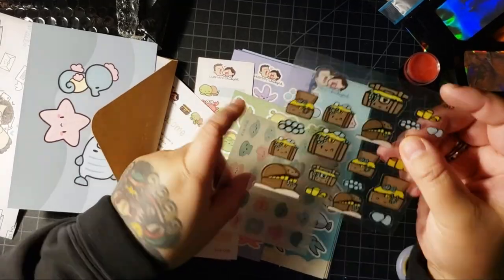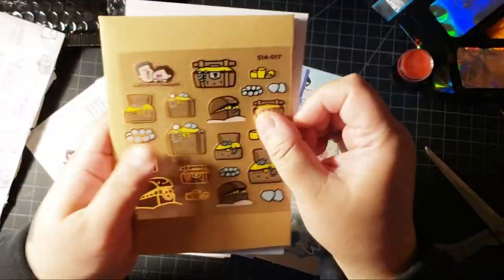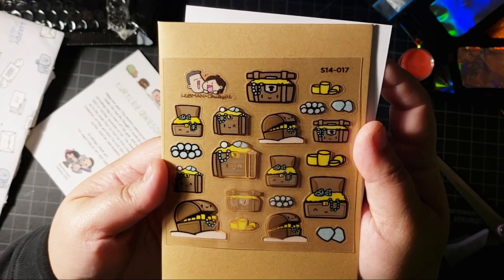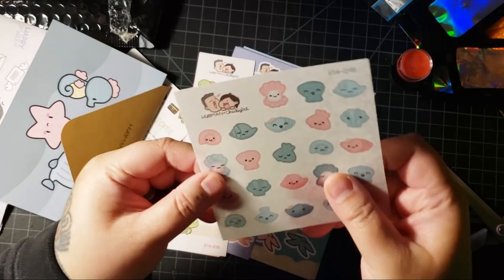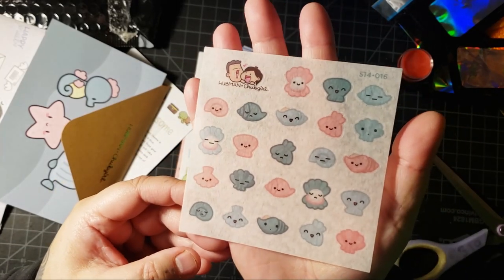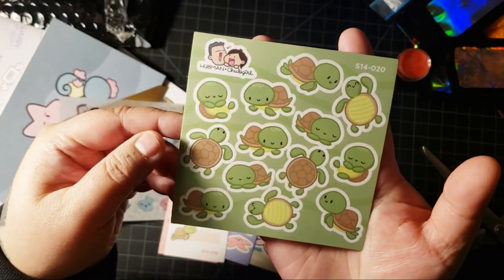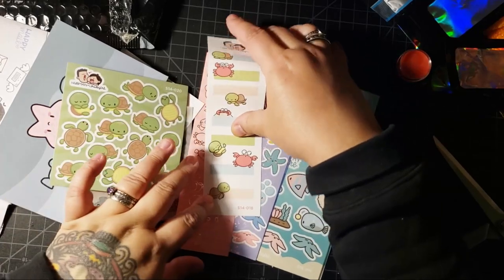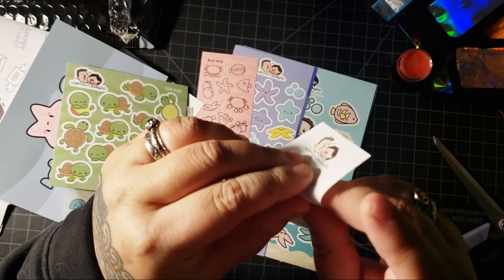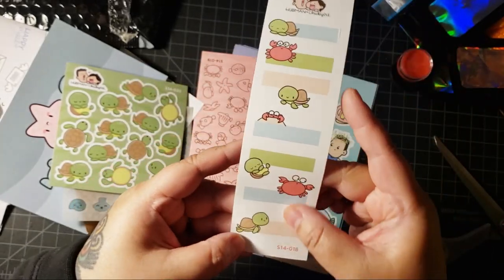Look at these stickers! They're like little pirates' treasure - that's adorable. And then we have like this pastel-y one that feels like washi tape almost - washi tape shells. A little turtle dude - he's so cute. And I'm gonna use these for my planner. These are all pre-cut, the backing is clear - perfect for your planner.